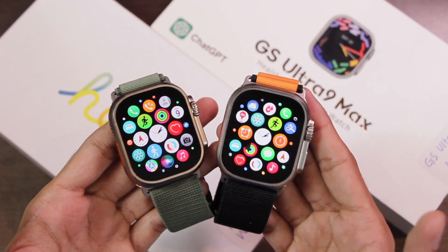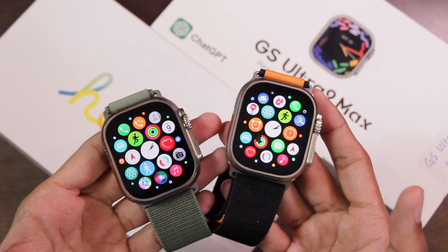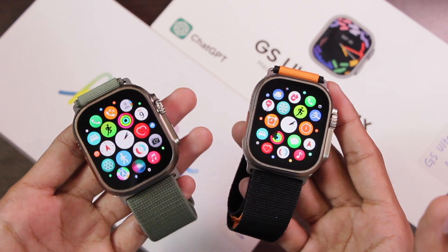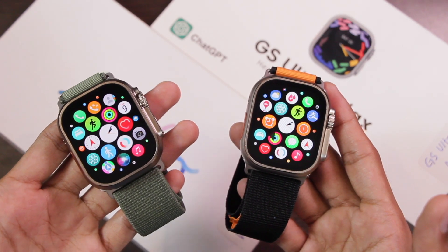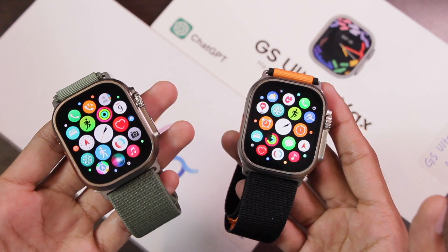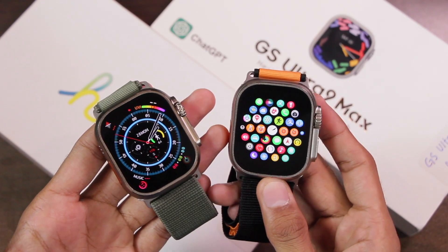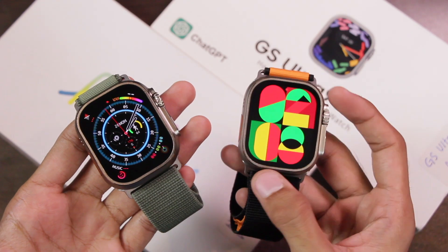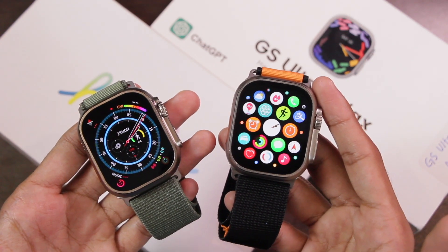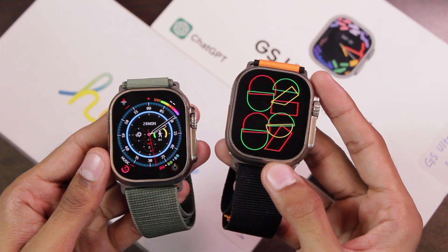For the final verdict: if you want the best features, the Hello Watch 3 is the best option — it has 4GB storage for music, photos, and ebooks, can record up to 8 hours of sound, supports wireless earbuds as an MP3 player, has a solid build, and uses an ad-free app. On the other hand, if you're looking for beauty and smoothness, the GS Ultra 9 is the better option — it has a brilliant UI, the CCA chip delivers great smoothness, and it's very hard to differentiate from the Apple Watch Ultra.